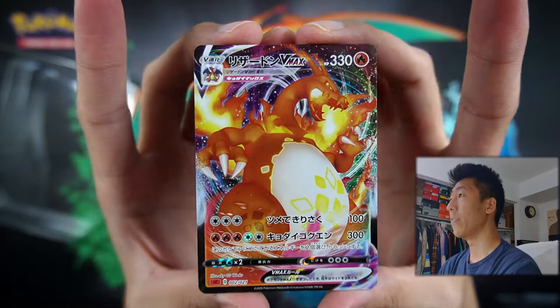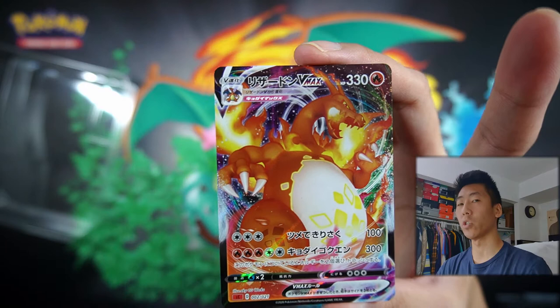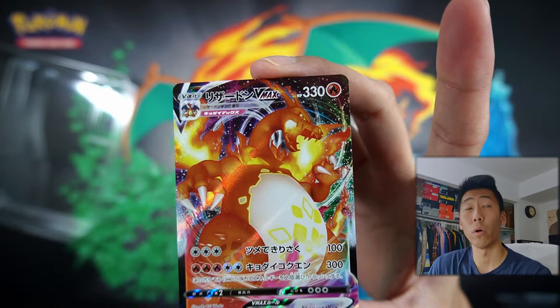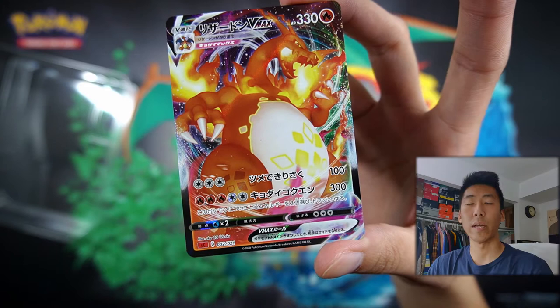This card, along with this Charizard V, will be featured in the Darkness of Blade set, coming out on August 14th. But the full art version and also the Rainbow Rare of the VMAX will be featured in Japan tournaments only at the moment. So in order to get that, you would have to pay crazy amounts. I recently saw an article where a Rainbow Rare sold for — I think it was five grand — it was a crazy amount of money.